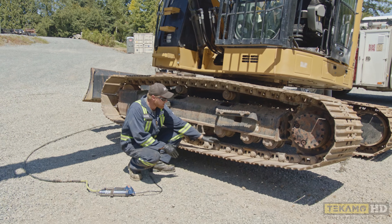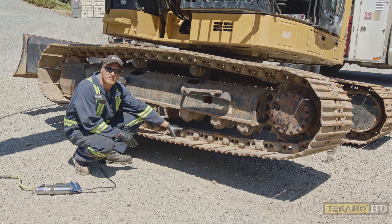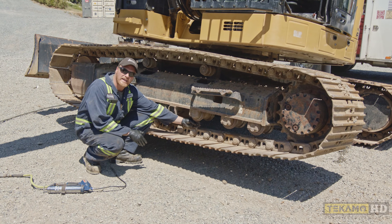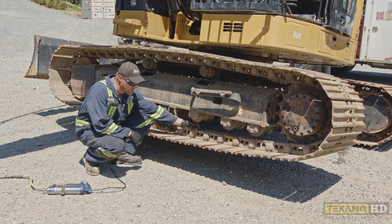Now you can see the track is hanging down from the rollers. Normally it sits right up against these rollers. What we're looking for is we do want a gap in there. If we make them too tight it creates excessive wear on your undercarriage, and that's not cheap to replace.